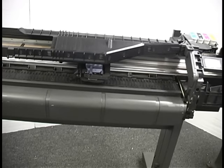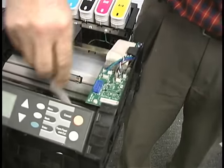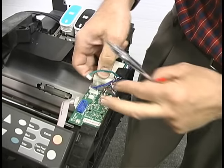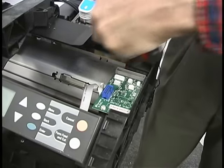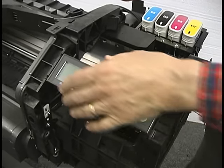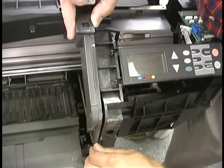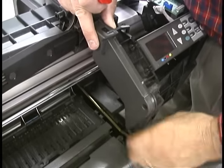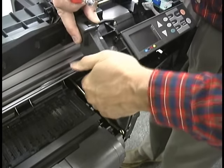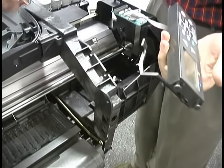We need to disassemble just about everything on this side of the machine. We start out by unplugging all of the connectors on the interconnect board here and moving them out of the way. This board can stay on this assembly, but the display itself has to come off. There's a locating pin down inside here — if you pull that out, this will lift out — and this just pops off like that. We can set these aside.